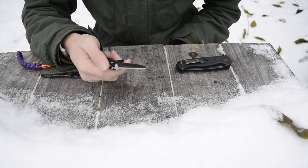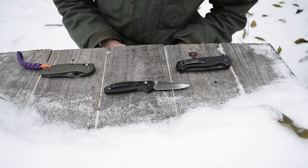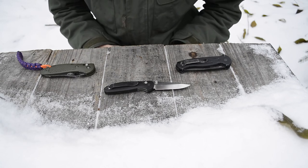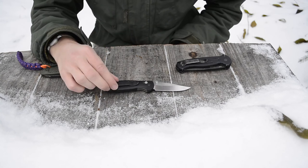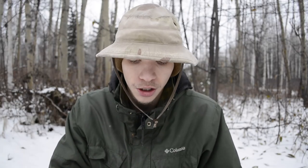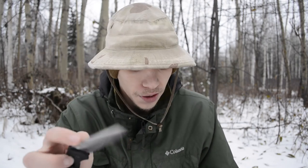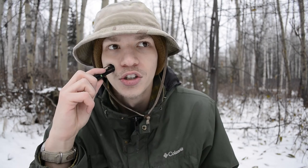Despite the value concerns, I've never had any regrets carrying this knife even in today's competitive market. I'm not getting rid of it anytime soon — it's one of those lifer knives. It's very small, compact, and balances out the other knives I usually carry. It's a great easy-to-carry everyday knife.